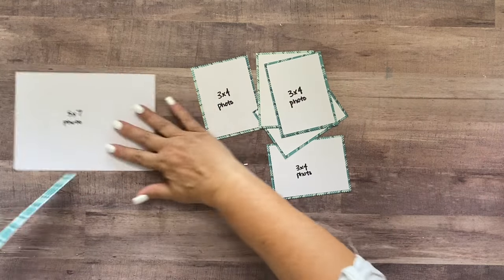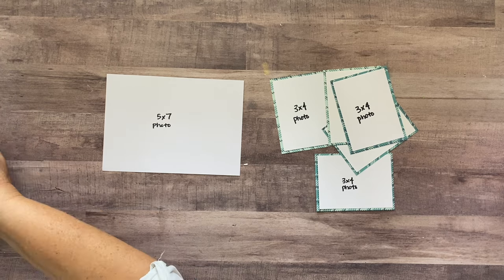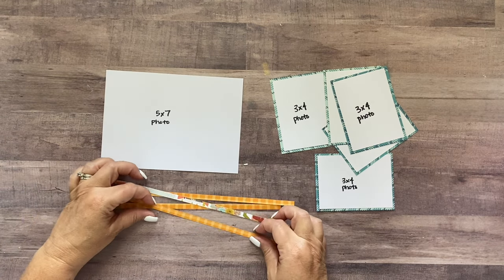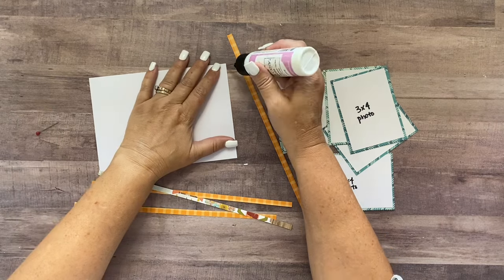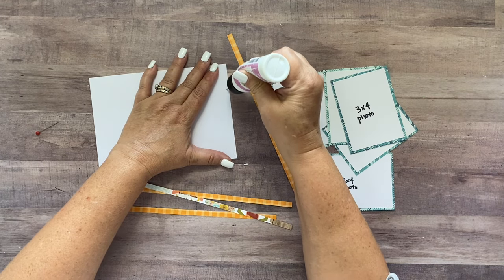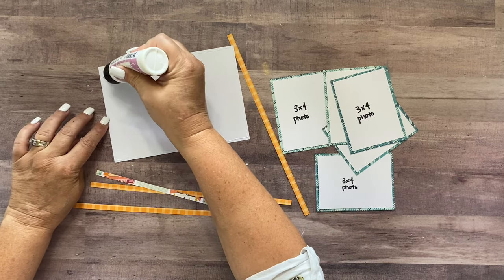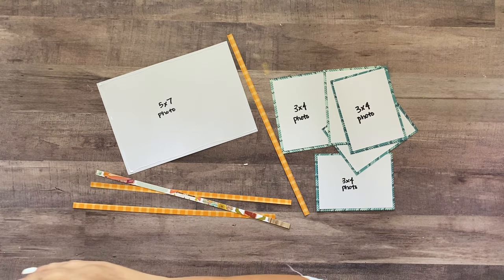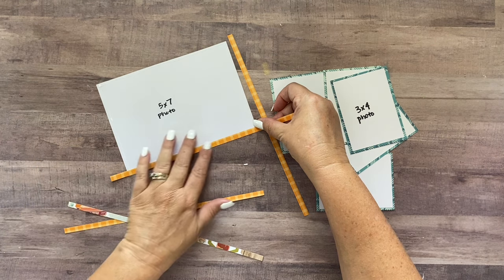Now we've got all the photos matted. We're going to take this 5x7 photo — and you're more than welcome to use that extra sheet of white paper in your kit for this part, it might be easier. But I really wanted to mat this picture on the orange plaid paper. However, there wasn't enough orange plaid paper, so I just cut strips and I'm basically going to frame my picture. If you don't like that look, I would definitely use the extra white paper and maybe ink the edges orange — or you could leave them white since they're going on patterned paper anyway.